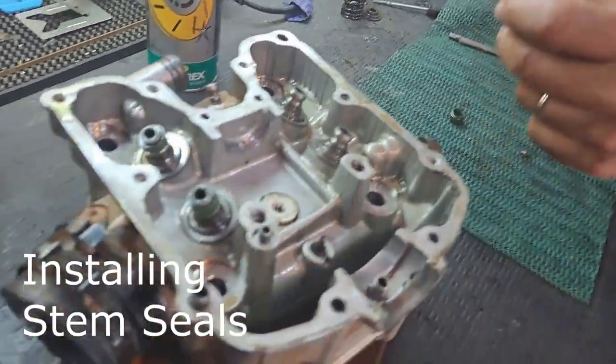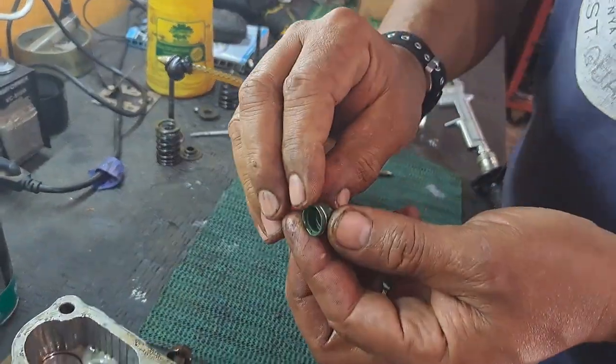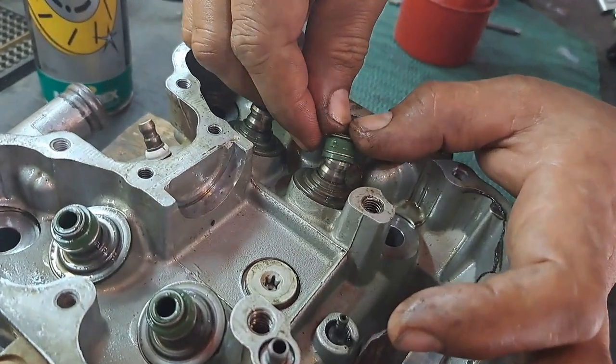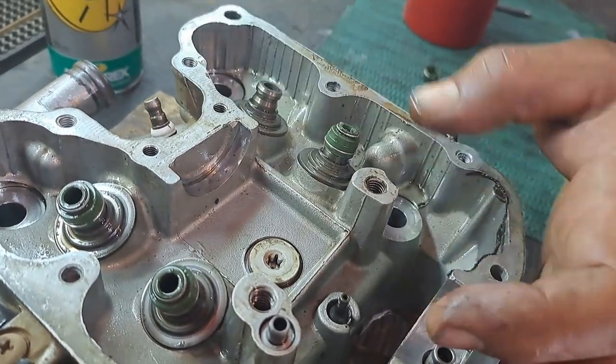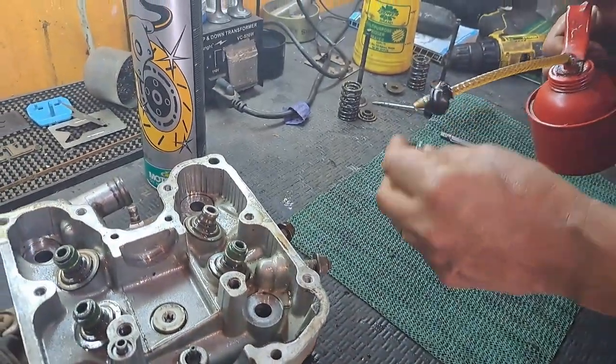We are putting on the stem seals. They've got a little spring on them - you put a little bit of oil and just press them on real careful and they slip right on, which is great. They come in the Athena gasket pack and there's the part number if you want it.